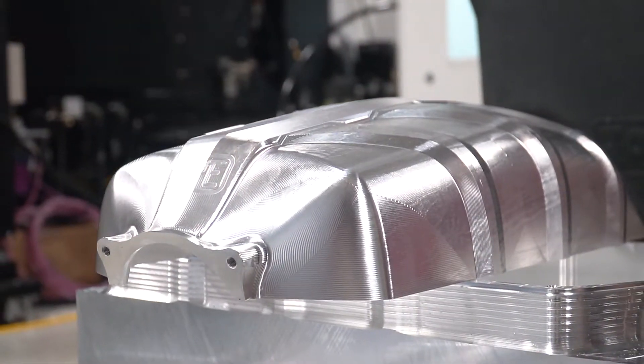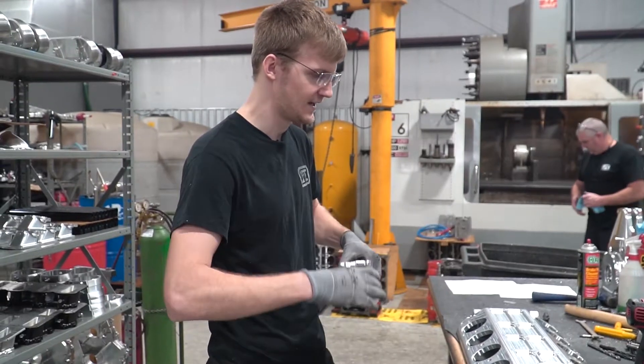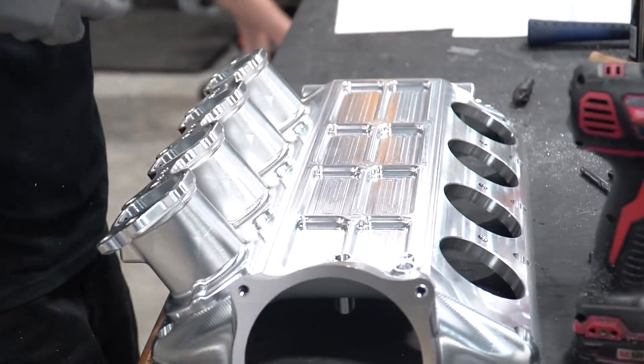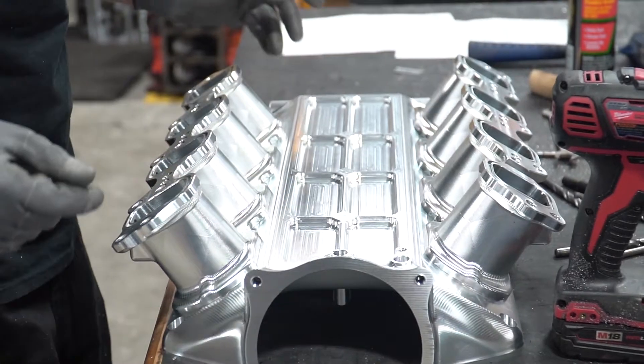The new C8 manifold has four major pieces, and what I really like is the way these runners are installed on the lower plenum. They just slip right on with an o-ring seal. I just think it's awesome.